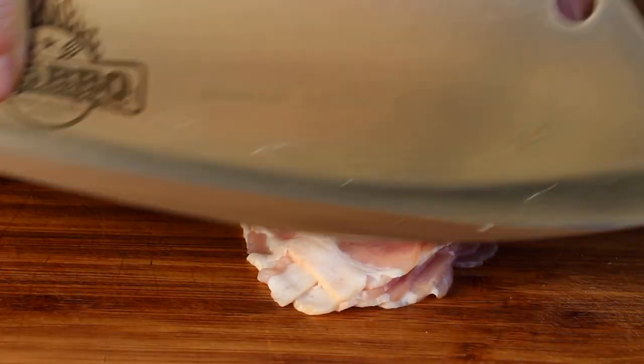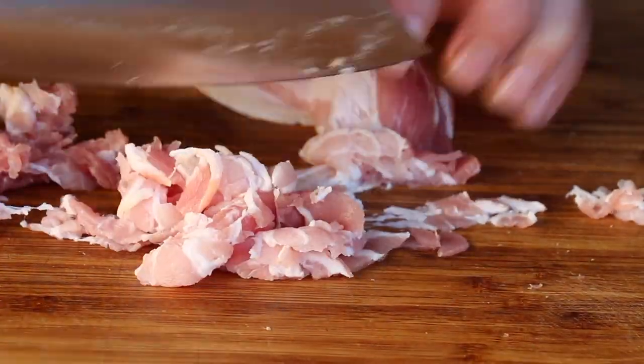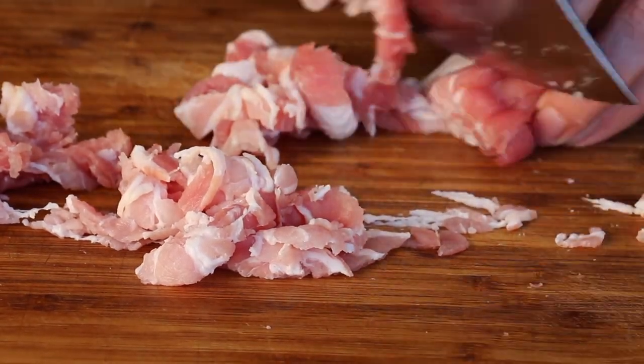Chop the garlic, and bacon — everything tastes better with bacon, same with today's chicken sauce. It's amazing how good bacon works.